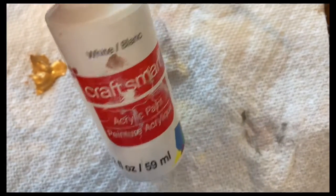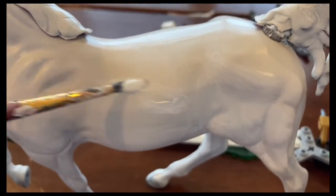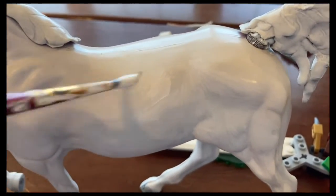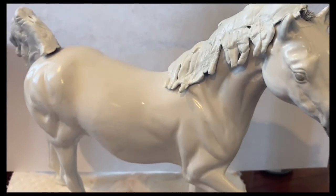To paint the horse white, I'm going to use this white acrylic paint and I'm just going to kind of lightly paint it on the model and spread it out evenly so it looks nice and smooth. You should have a nice even coat of paint on the horse.